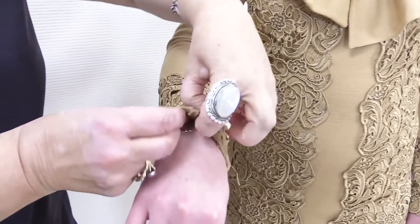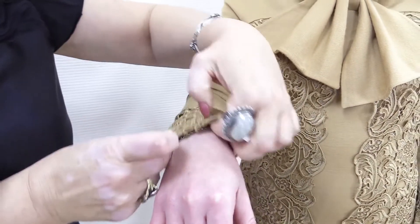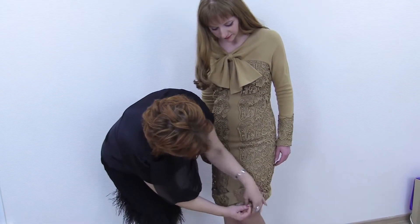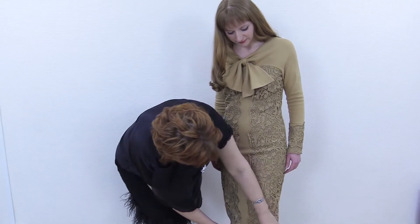Here is the belt. The lace on the sleeve is overcast together with the jersey. The lining was made of silk — a very beautiful dress. There should always be a lining in such dresses.